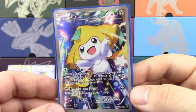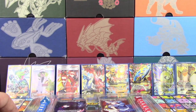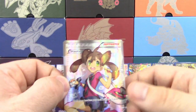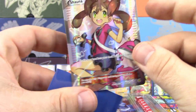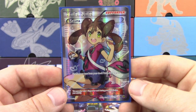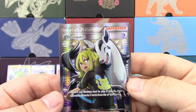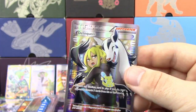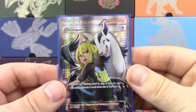So it's a Full Art — it doesn't have texture on it, but it still looks pretty nice. Moving on to the next section: we've got Shauna. This is a card that, again, I'm surprised it's taken this long to get a Full Art of her. But there's your Full Art Shauna. Then we've got the Full Art Delinquent — another card, very, very good. Definitely deserving of that Full Art treatment as well. Very nice.